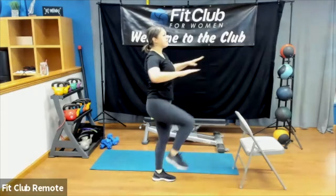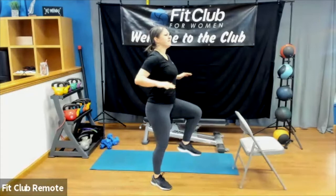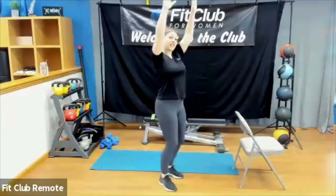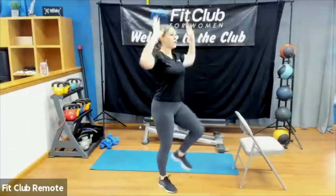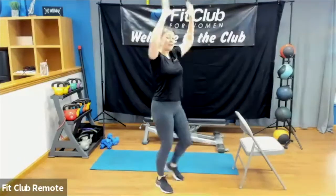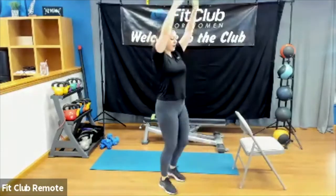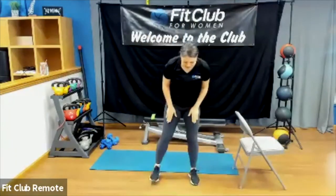Bring those arms forward, shoulders back and down as the knee comes up, elbows come back. If your neck and shoulders are feeling good and you want to elevate this, you can add an overhead hold. Same principle applies — as you bring those arms down, squeeze the shoulder blades together; as you push, feel those shoulders work. Core is strong, make sure you're breathing. Three, two, one — shake it out.